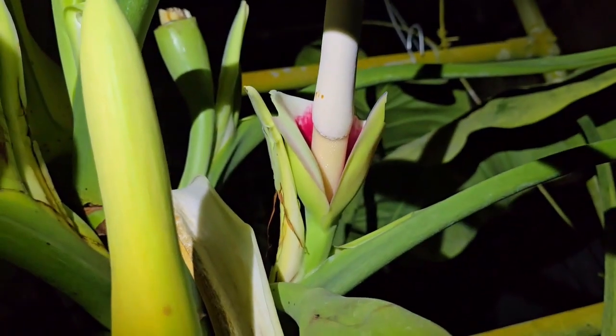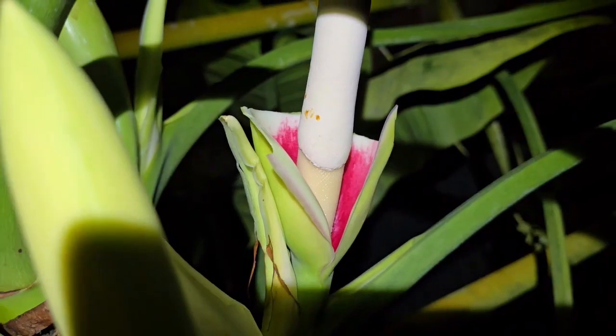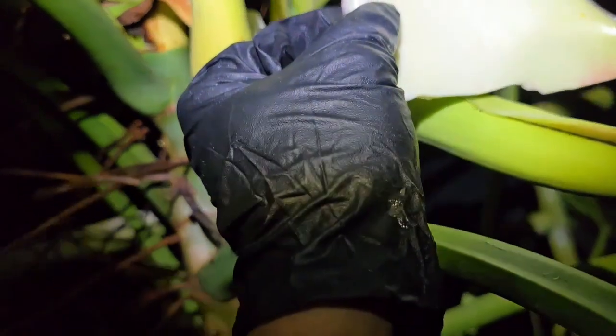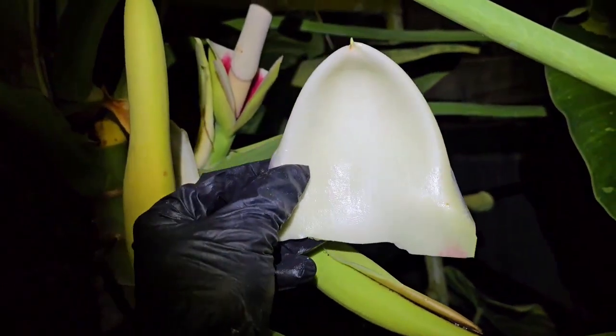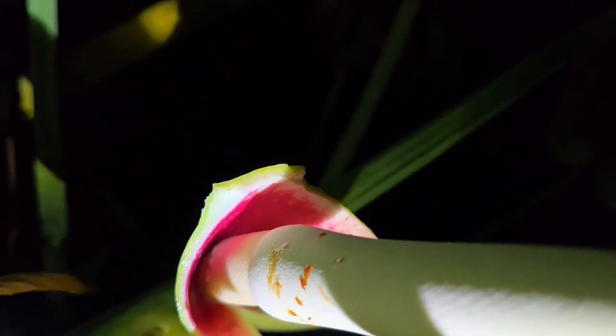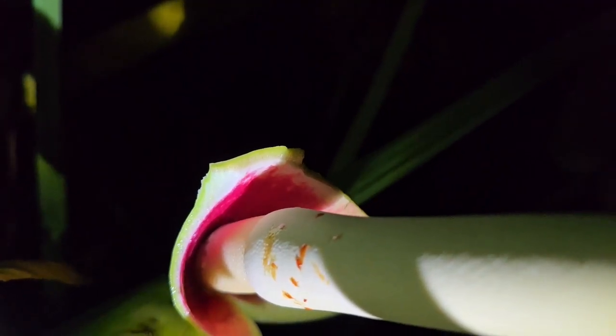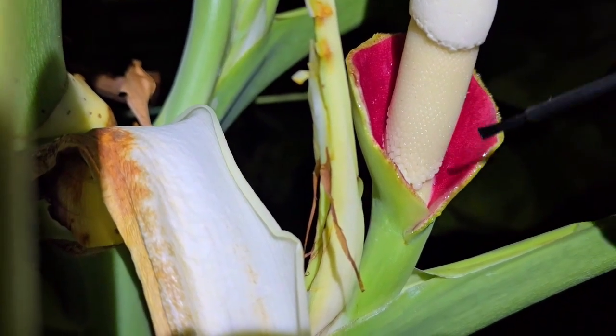Now the floral chamber is exposed and ready for pollination. I would like to take a closer look at the floral chamber to show you the structure of this inflorescence. As you can see the back side of the floral chamber is much higher up and you have to be careful when removing the spadix. Be aware of this because if you break the spadix too far down and too close to the floral chamber you will greatly reduce the likelihood of a successful pollination.